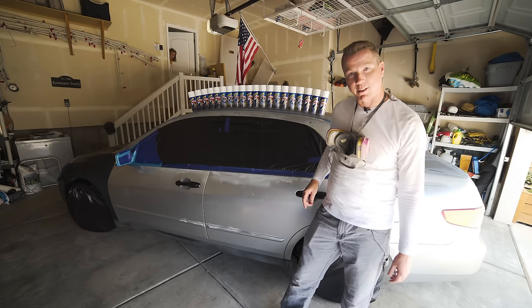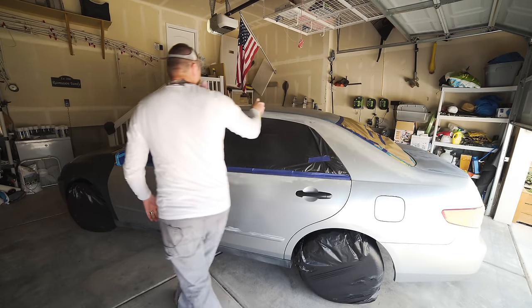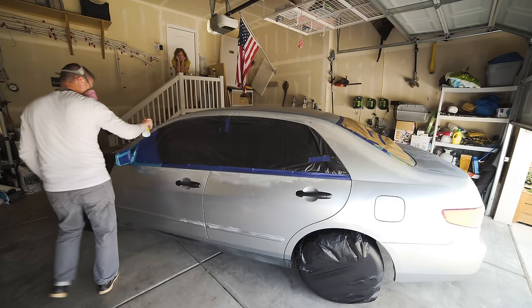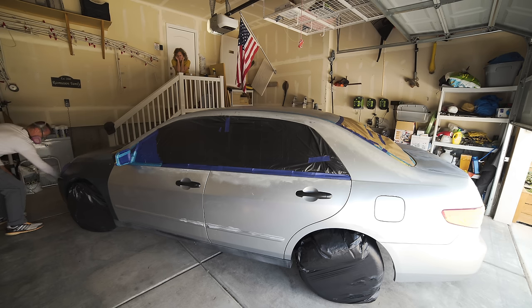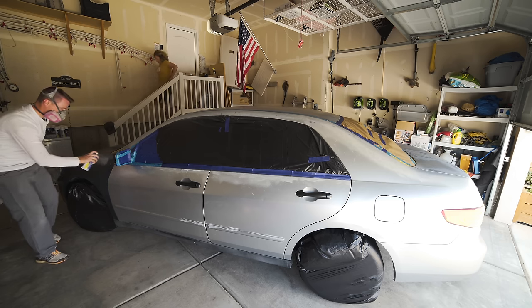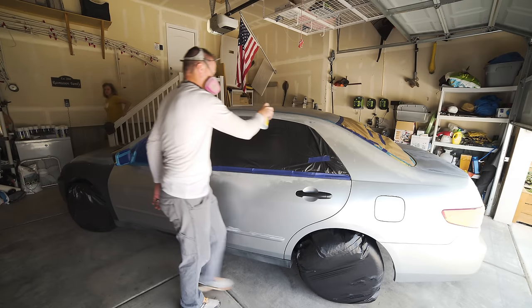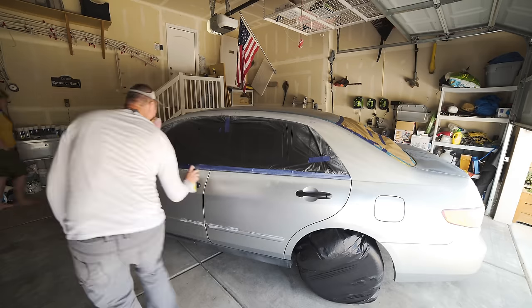Here goes our first layer. On the first coat, try not to judge too much — I honestly didn't do a great job with it. The goal with the first coat is to do a fairly light coat, but with a 50% overlap. Do one band, then on your next one overlap by 50%, so you're essentially getting two coats on each section of the car. Didn't do a great job with that, but it actually turned out just fine.